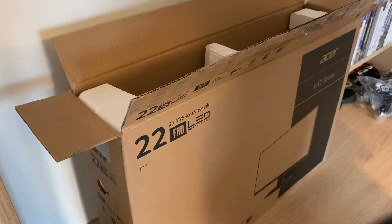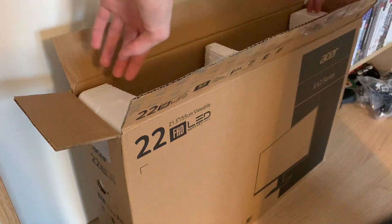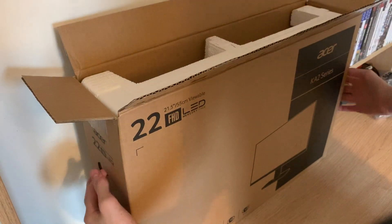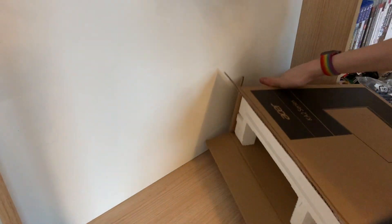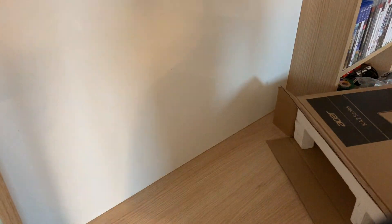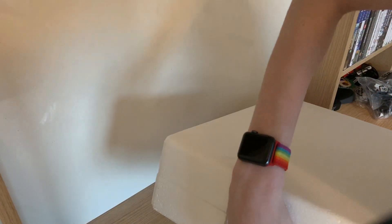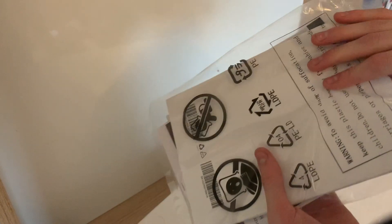Okay, let's take this monitor out, shall we? It's been one big bit. So let's take this and do this. We've got just some manuals and stuff.